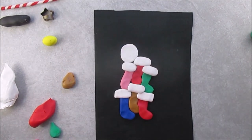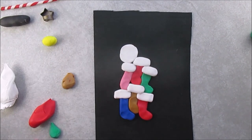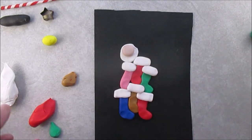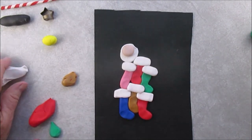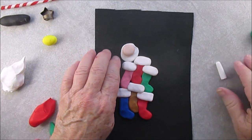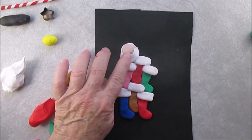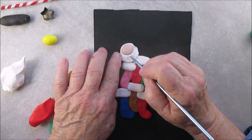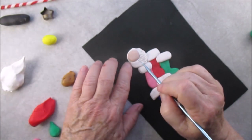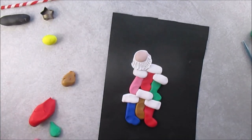Now this piece of white is where I'm going to put Santa's head, so I did put a little backing for Santa's head. And as always, don't flatten his head — keep it nice and round. I have many different ways that I make Santa's beard; I decided on this one here, but you can make the beard any way you like.